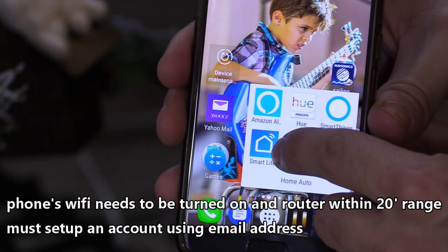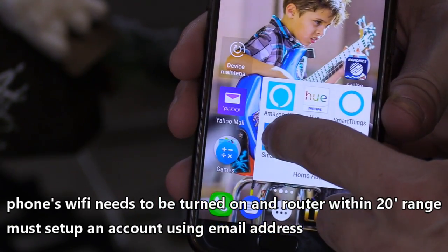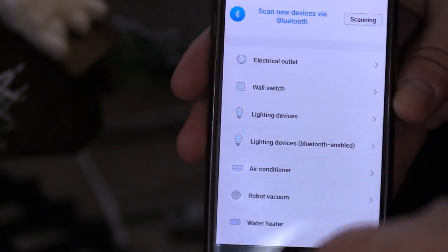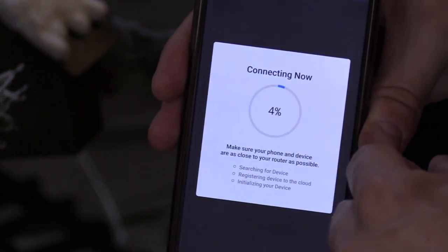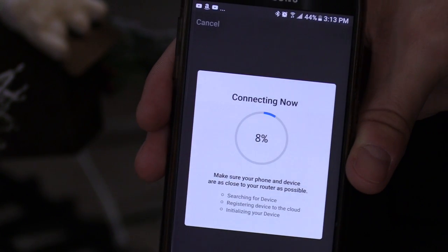So once you download the app called Smart Life, you want to go ahead and open it. Make sure it's updated. We're going to click on Add Device, Electrical Outlet. We want to make sure it is blinking. Confirm. And after you confirm the wireless password, it's going to take maybe like a minute or so to sync.